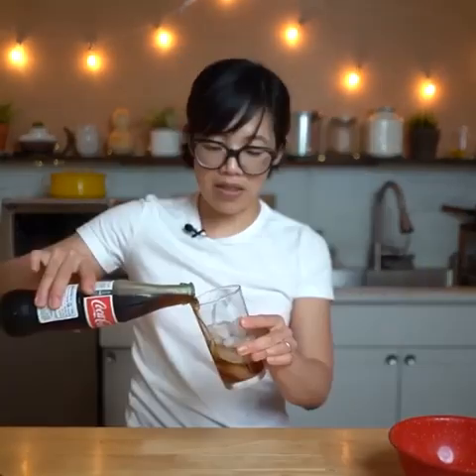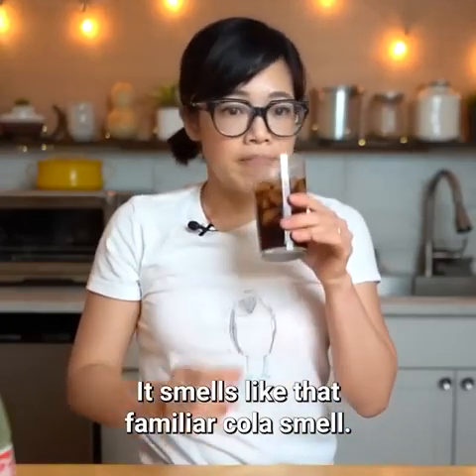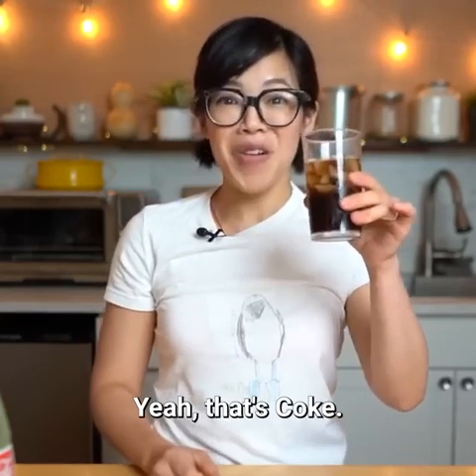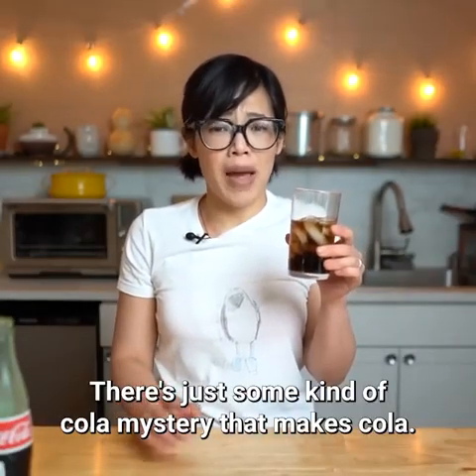Let's try this brown substance. And will you look at that — it smells like that familiar cola smell. Let's give it a taste. Yeah. That's coke. There's just some kind of cola mystery that makes cola.